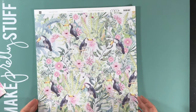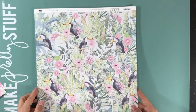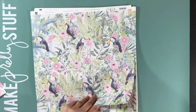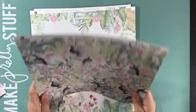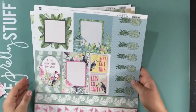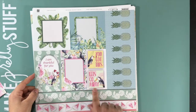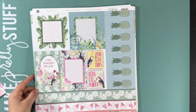On the other side is a butterfly and leaf and flower. This is Feel the Serenity, C108003. You can see the toucans in the trees. And then more strips and embellishments or journaling spots or card fronts.